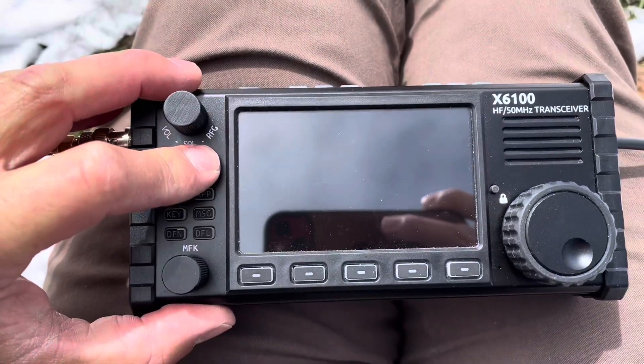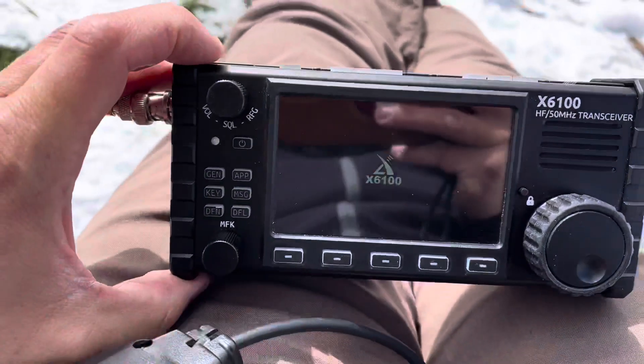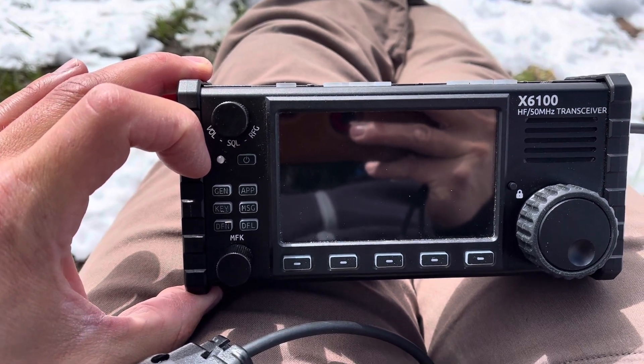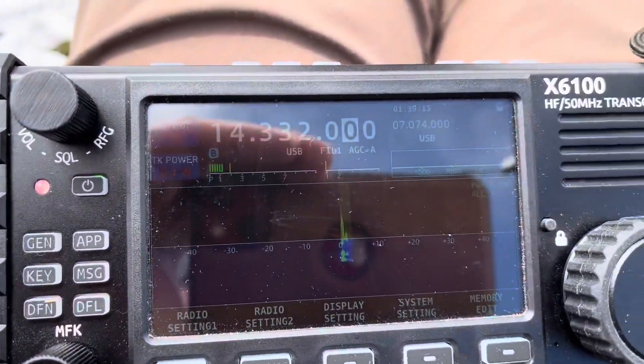As I went to operate and connect the mic, I ran into a problem. I'm going to show you what this is — I'm going to turn the radio on, connect the mic, and you'll see what I'm talking about. Watch this dot. There it is — it's in transmit.